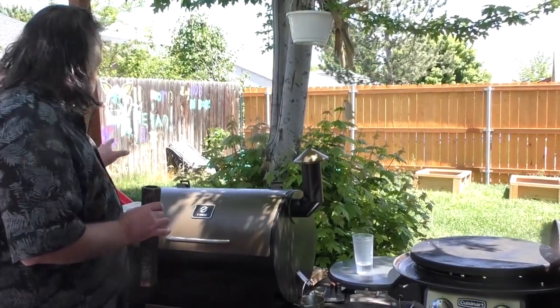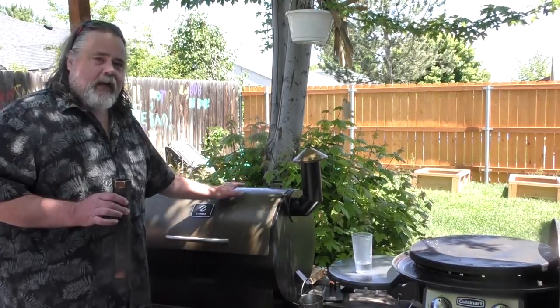We're at about 95 degrees on our steak right now here in the pellet grill.